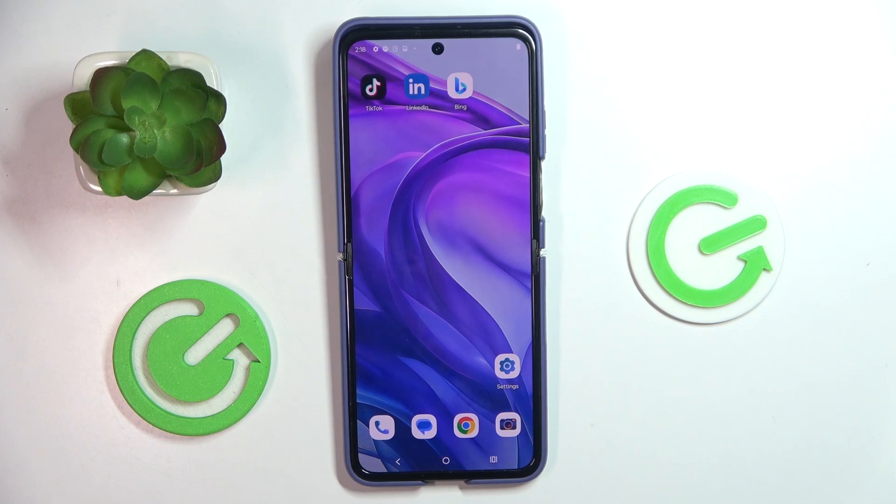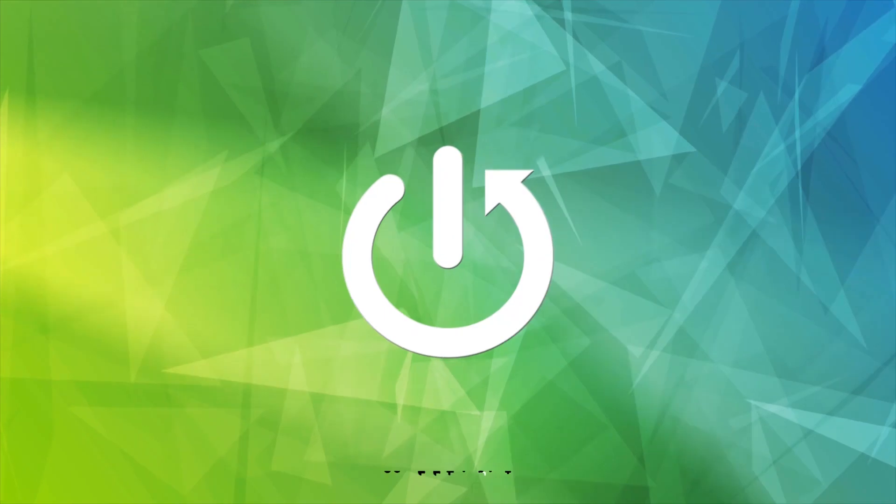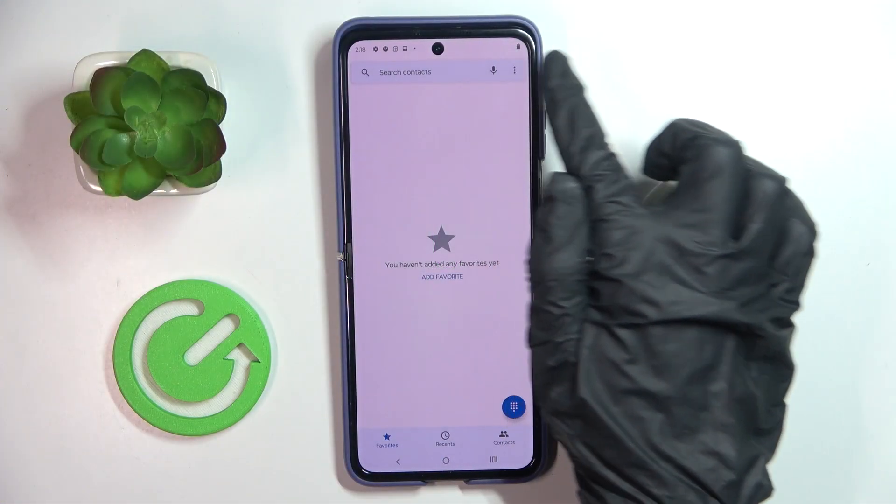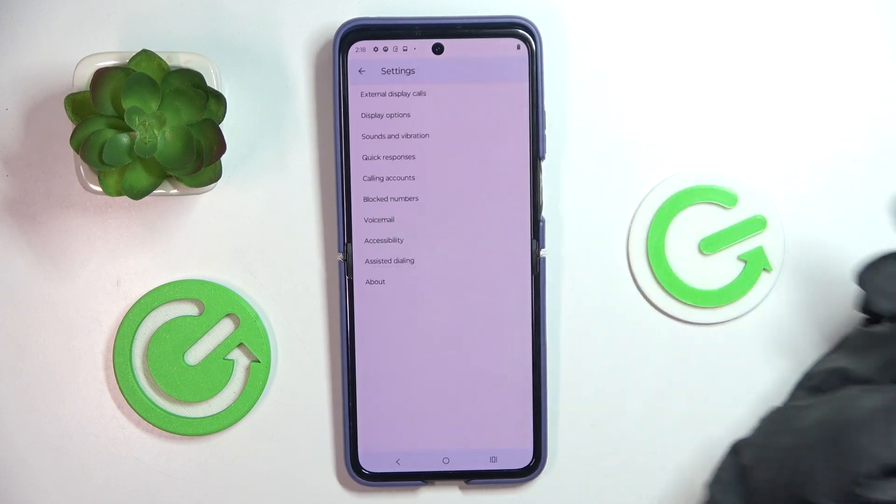Hi guys. My friend is the Motorola Razr 50 Ultra and let me show you how to block a number. First, open your phone dialer, then select the more icon and tap Settings.